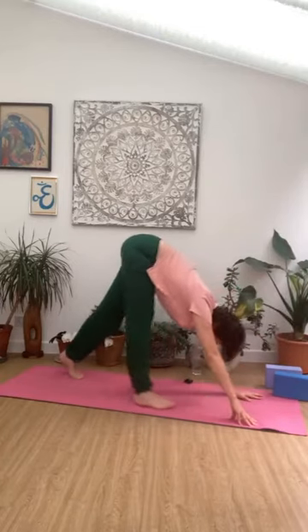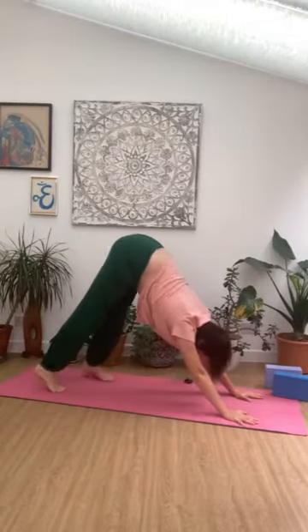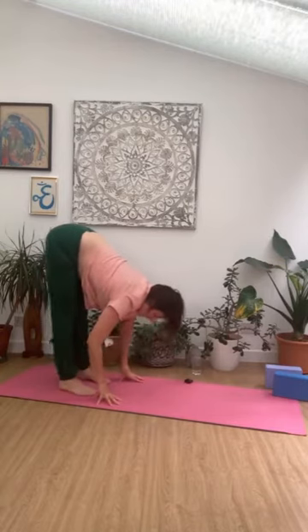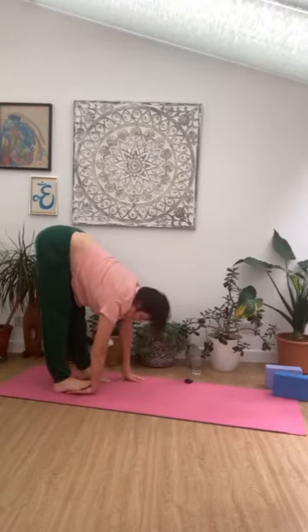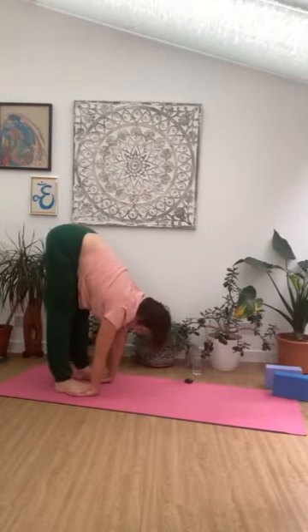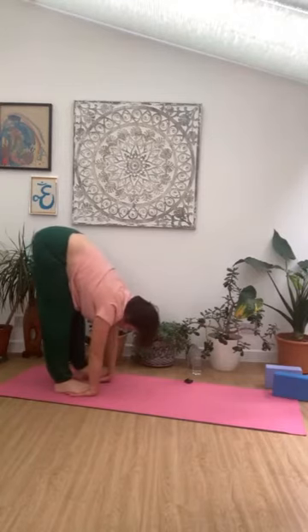Let's meet in downward facing dog — pressing all the way back. Bring the hands back towards the feet now and pause here — Hasta Padangusthasana. Take the feet apart by a hip width, and then the hands, the hastas, slide underneath the feet. Spread the fingers, spread the toes. If you can't reach, maybe bend the knees. Hands on the floor, blocks, or legs — all good.